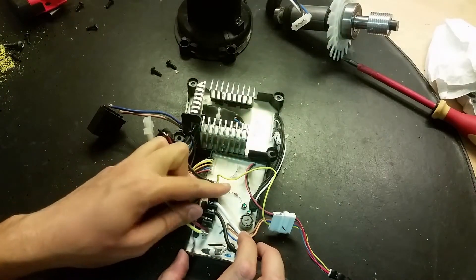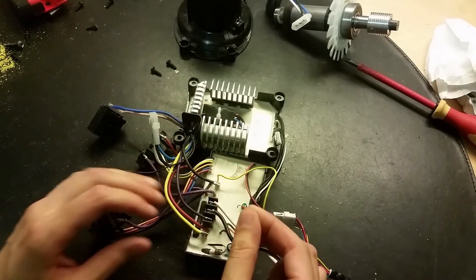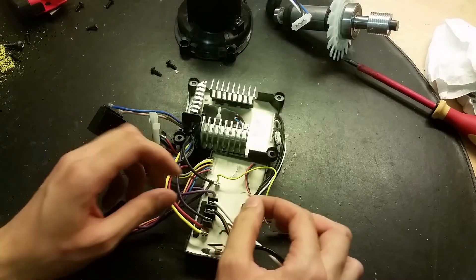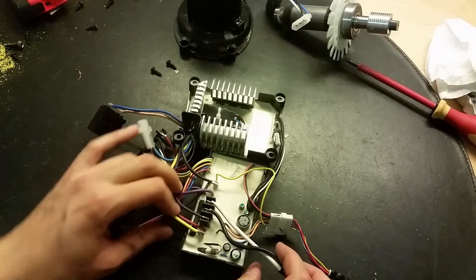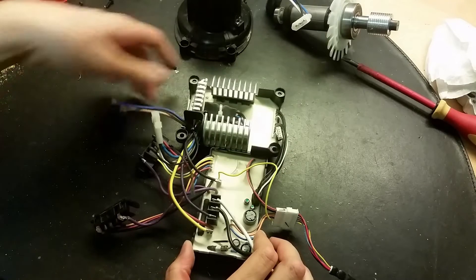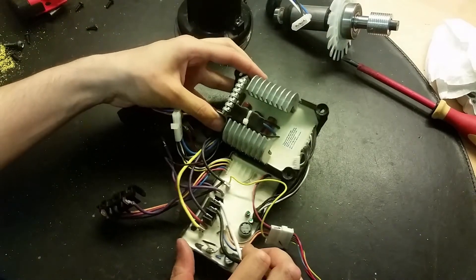This looks like some kind of diac or zener diode which was loose in here. Maybe this comes from another appliance, because I don't think it can come off that easily if it's potted like this. The mains comes in here directly to this circuit board.